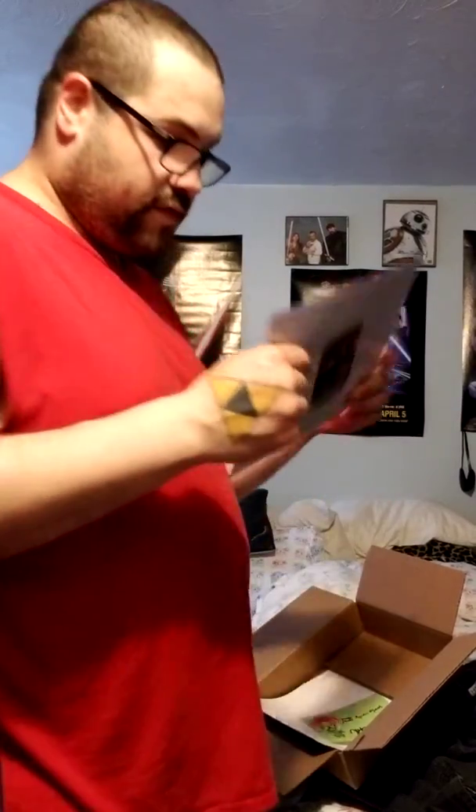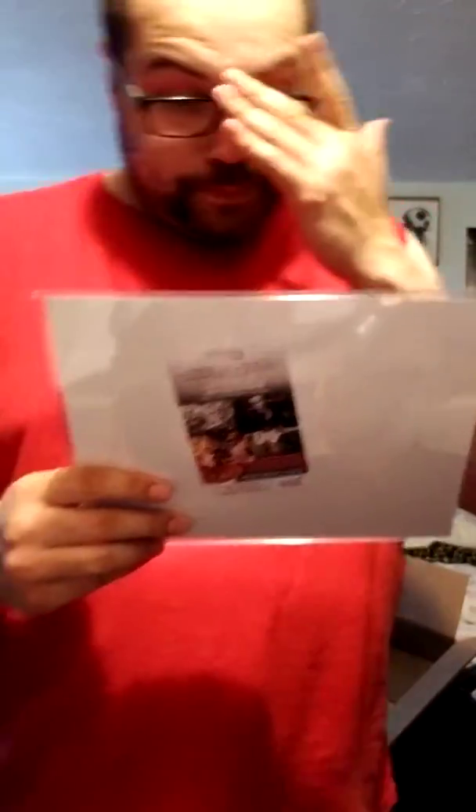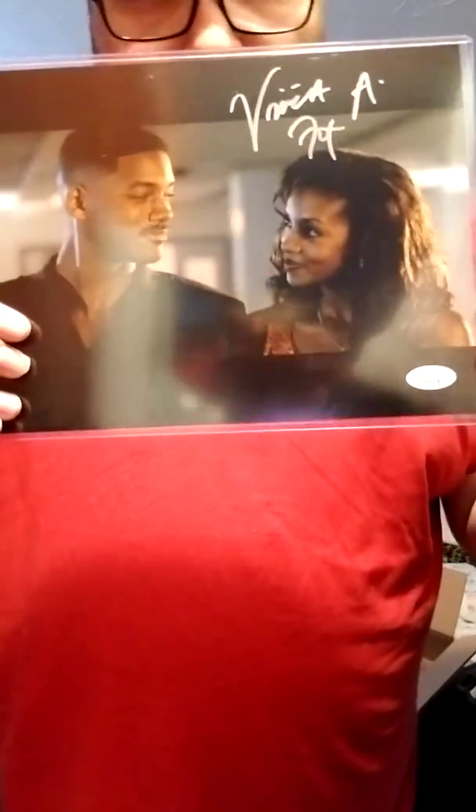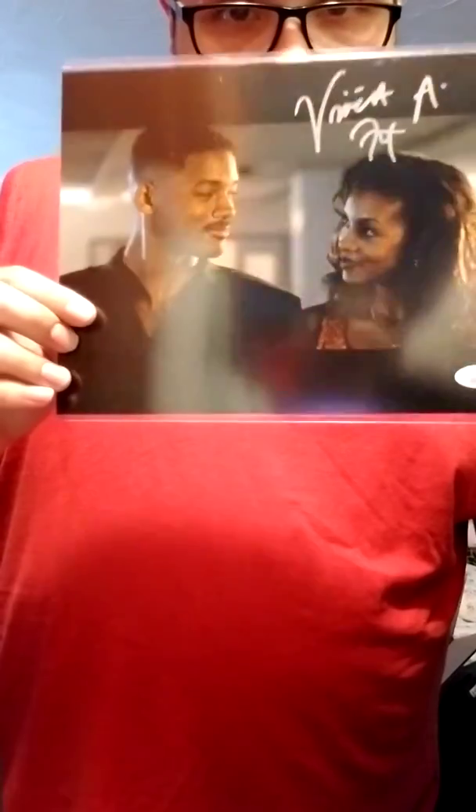The autograph — I got a cool one. The autograph is from Independence Day and it's from Vivica A. Fox. There's her and Will Smith from Independence Day. Also JSA certified, which most of these are — every Zobe box, this photo autograph is JSA certified. That's pretty cool.